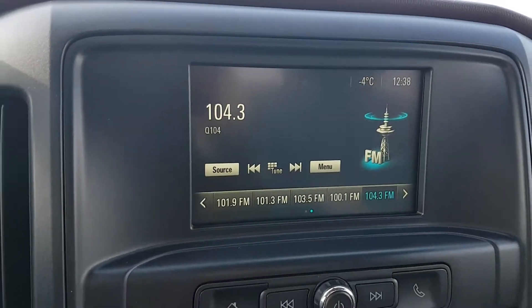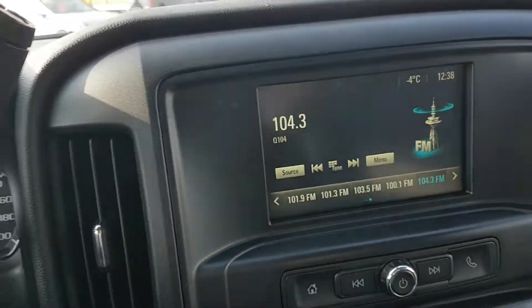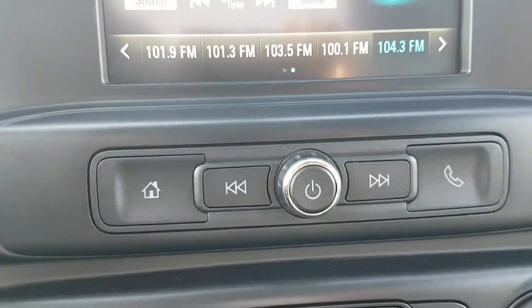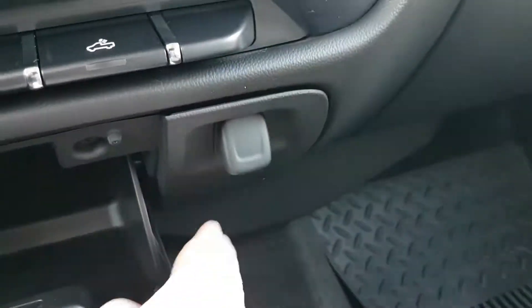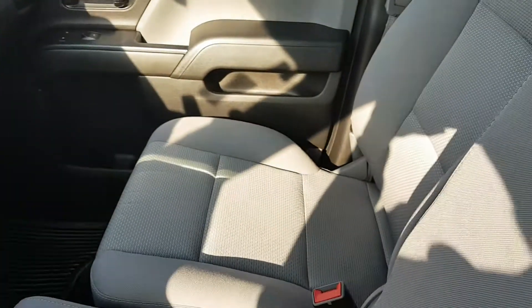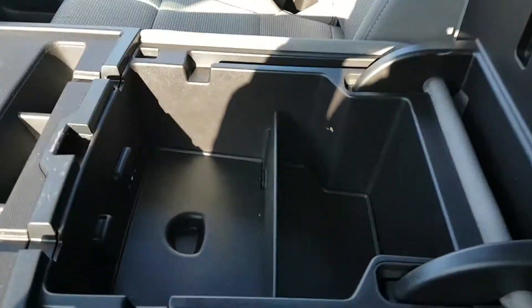Looking over, we have a nice screen — probably about six inches — and it is of course a touchscreen, which is very responsive. It has a lot of cool audio features and does indeed have Bluetooth controls so you can set your phone up to be hands-free. Temperature controls and everything you'd expect are down here, as well as a rear light to light up the box. There's a lot of storage space, a little power outlet to plug things in, and lots of room for all your goodies. The center bench flips down for even more storage, with three cup holders, two USB ports, and an auxiliary input.